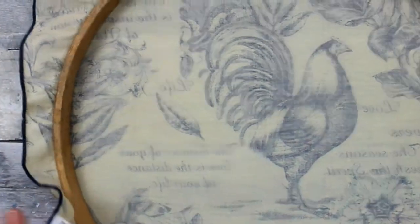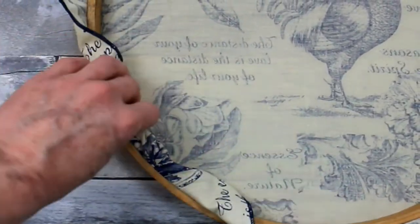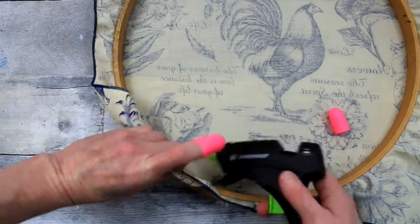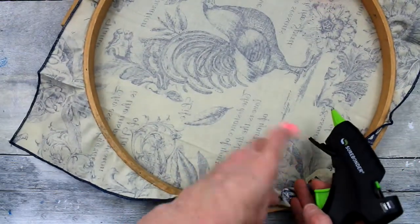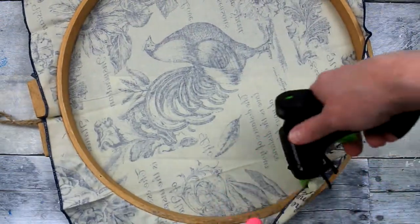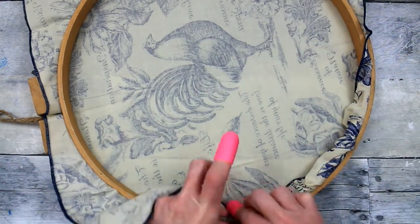This looks French farmhouse to me. I'm just going to take my napkin — you could cut it off at this point if you want — but I'm going to roll it under and tack it down with a little bit of hot glue. I'm protecting my fingers because I'll likely be coming in contact with that glue. You're just going to tuck and roll down to make a neat little finished back. This is also going to help protect your surface from scratches if you put it against a wall. Just do this all the way around the hoop.